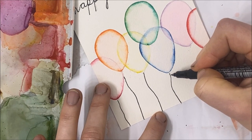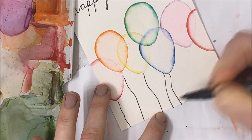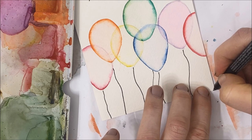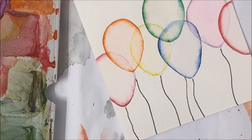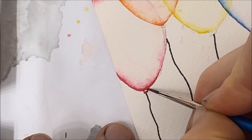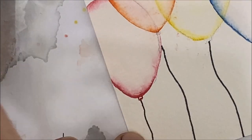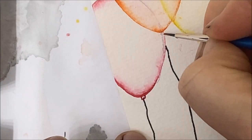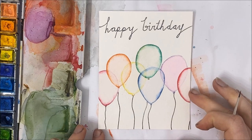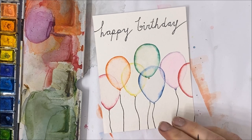I'm leaving a tiny gap between the string and the balloon because I'm going to be adding the little lip of the balloon. I'm going to go up really close so you can see exactly what I'm painting — it's just a little lip like that. I'm changing it for every balloon since every balloon is a different color. That's basically it! I hope you guys enjoyed this birthday card tutorial. If you did, don't forget to subscribe, hit like, and check out some of my other birthday card tutorials.